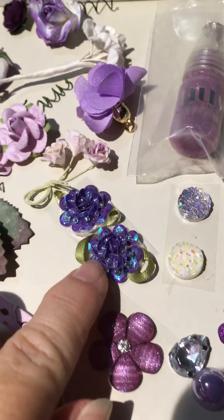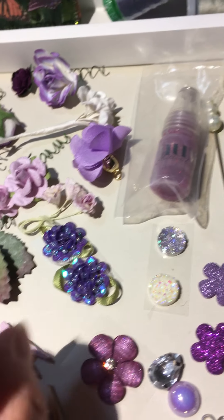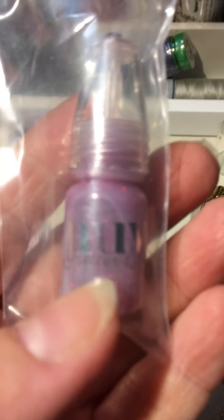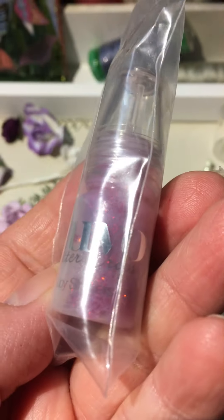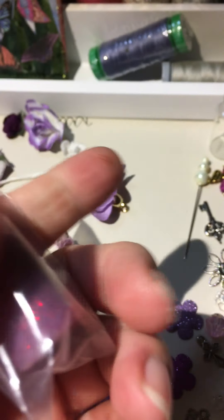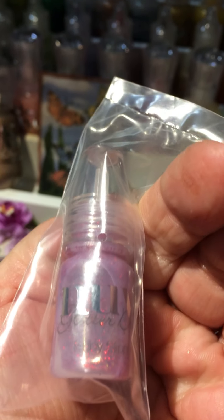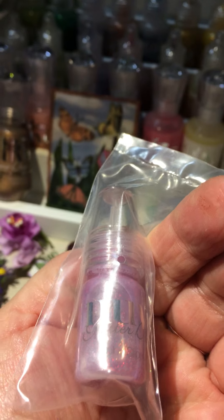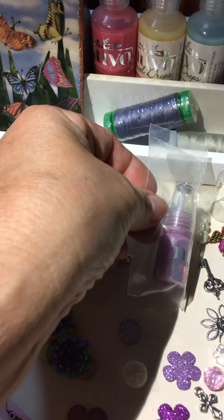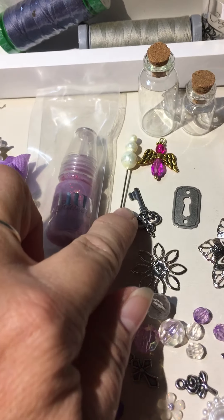These are dark purple. You can see sequined flowers — they're sticky back. You're going to get this cute little Nuvo glitter drops — it is called Ruby glitter drops. It hasn't been opened, as you can see.